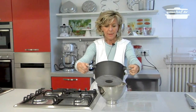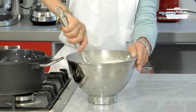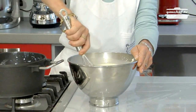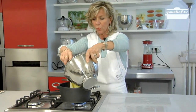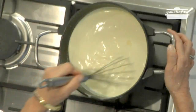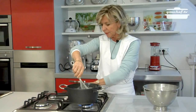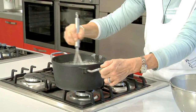Add the milk slowly. Put the mixture back on the fire. The fire must be low and continue mixing until the cream is becoming more dense.